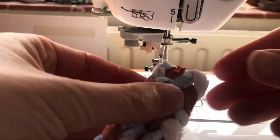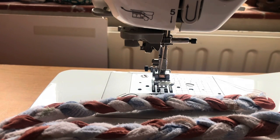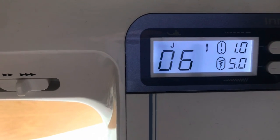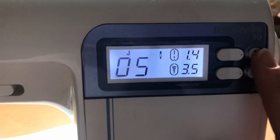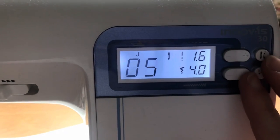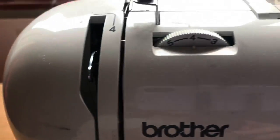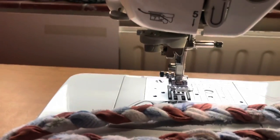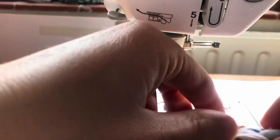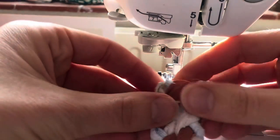Now I'm taking two of my braids and joining them together on the sewing machine. I've got a Brother machine and I'm going to use a zigzag — which is number five on mine. I found it's best to have the stitch length at 1.6 and the width of the zigzag at 4, and the tension at 4 which is what it normally sits on. I'd encourage you to try what works best for your machine, but that's what I found works well for holding the bits together without creating really tiny zigzags.